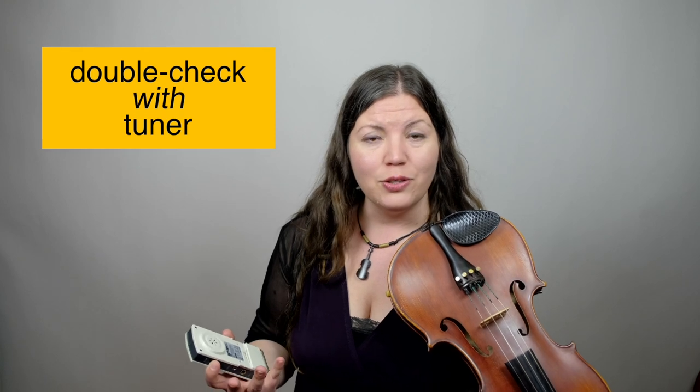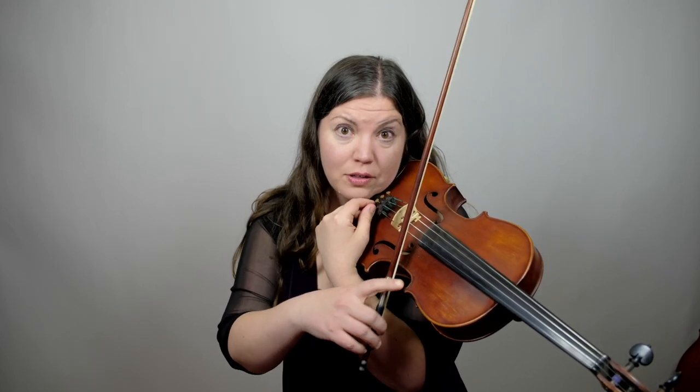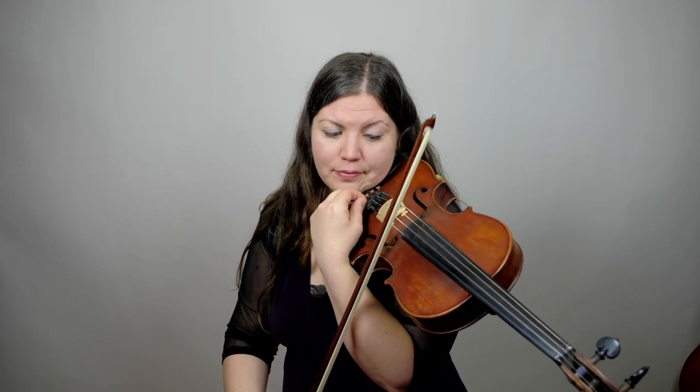I recommend listening to an A and then matching that pitch, because we really need to practice adjusting our ear to match that pitch. Then you're going to double check that you are in tune with the tuner. So now that we have the A going, we're going to listen to our open A string. If you're not sure whether it's exactly right, the best thing to do is loosen the fine tuner so that you know for sure that you are low. I'm going to loosen my fine tuner, turning it towards my face, so that I know for sure my A is now too low.